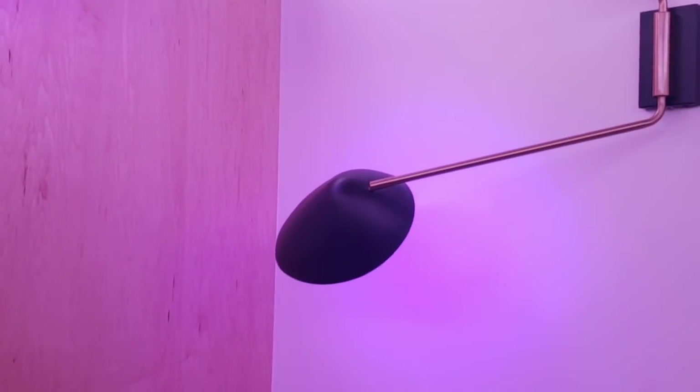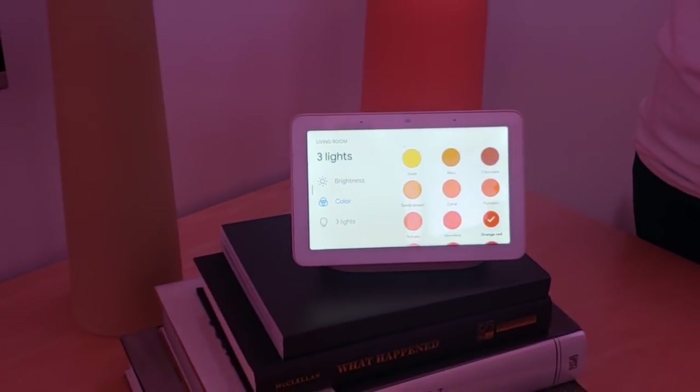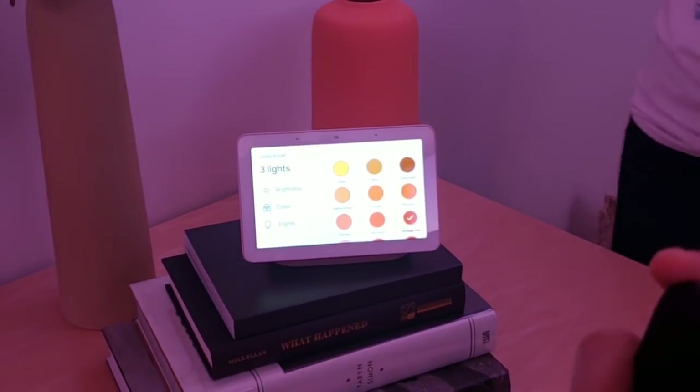I can also change the color on any of the colored lights. I'm kind of feeling fall today — we'll throw that to a pumpkin setting. And now I have my living room all set up for a nice lean-back experience on the couch.